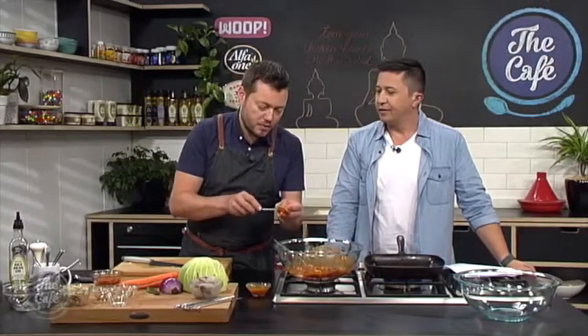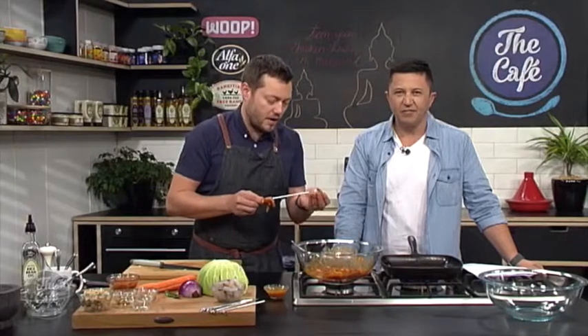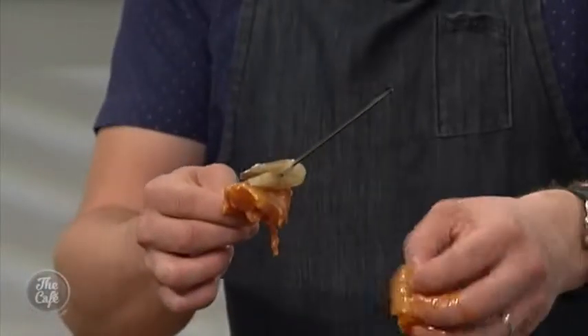You can use wooden skewers or metal skewers. Metal skewers are really good because you can just pull them out of the cupboard and use them straight away. If you're using a wooden skewer, you've got to wet them first - soak them for about half an hour so they don't catch on fire. Even in a hot pan they will sort of burn, and if you're doing it on a barbecue especially, you don't want them to set fire and have all your meat fall in the barbecue.